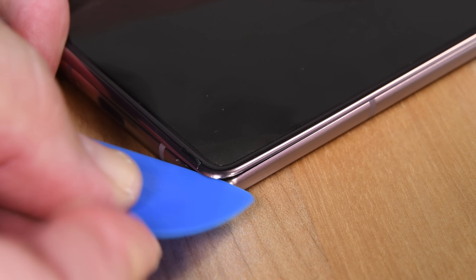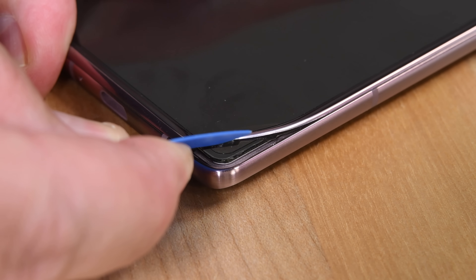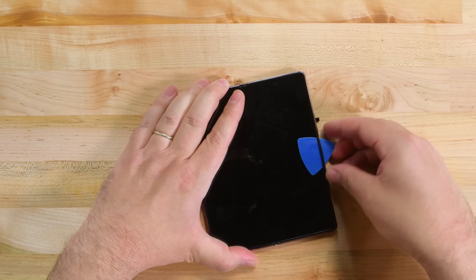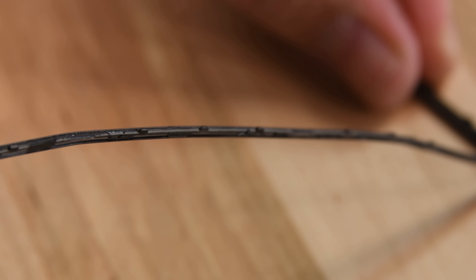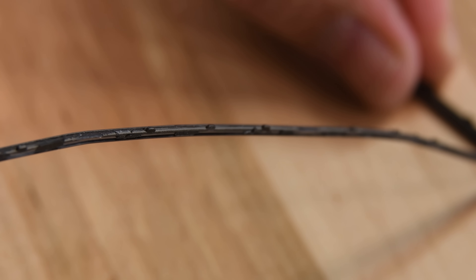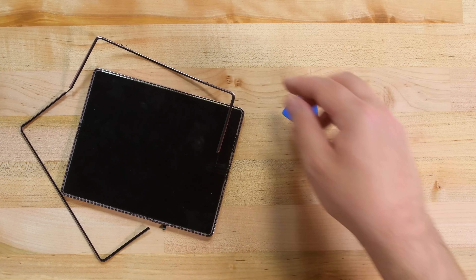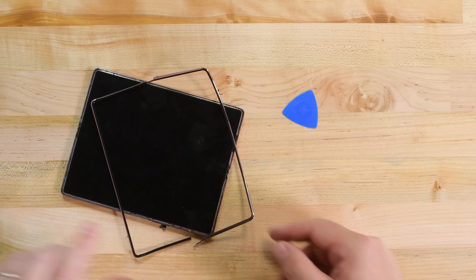The Fold 2 has a new bezel. It's thicker now, extending over the edge of the phone to meet the metal frame. It's got a tighter fit, stronger adhesive, and some clips holding it down to boot. All these traits make it more annoying to remove, but one thing's for sure — the new bezel looks a lot more like it belongs there, less like something Samsung tacked on at the last second.